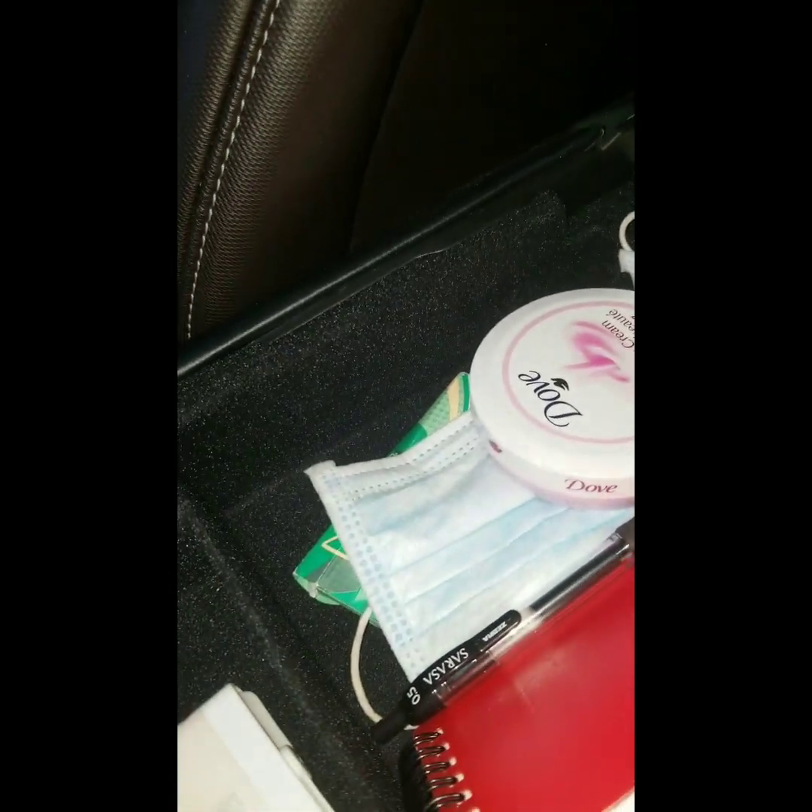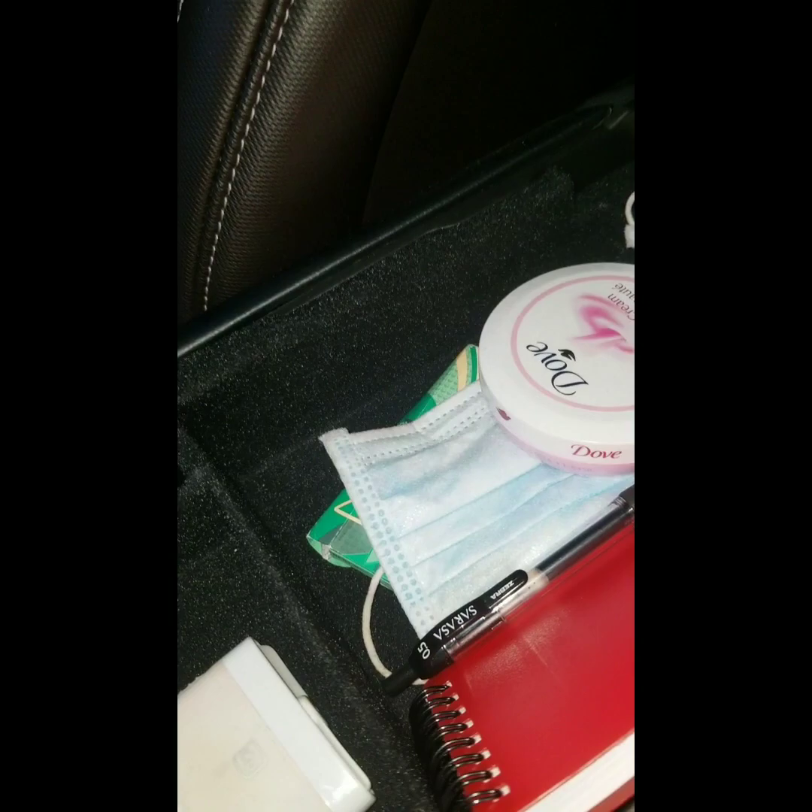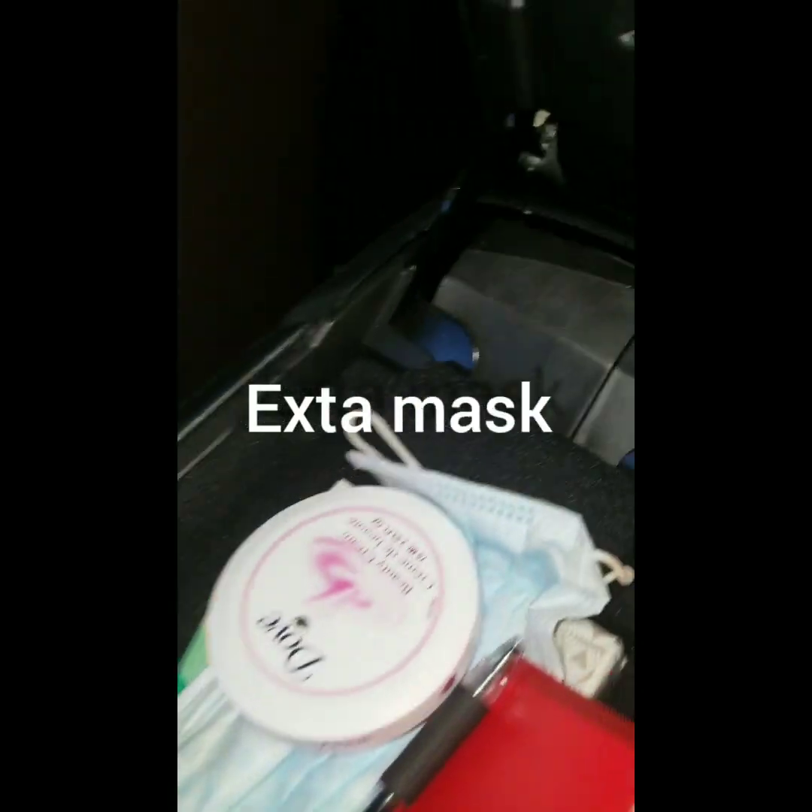Cute little notepad, in case I need to write something down. We're still doing the quarantining and social distancing, so I do have face masks. And I like to have my skin hydrated at all times. I also have gum in here.